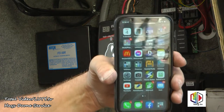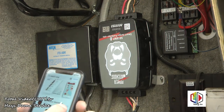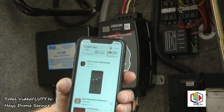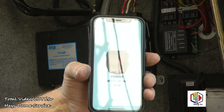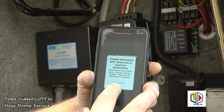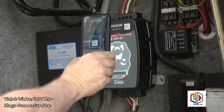Now we're ready to install the app. I'm using an iPhone — Android has an app too. Go to the App Store and search for 'Watchdog.' You want the EPO Power Watchdog if you have the emergency power off model. Download it, click Open. The app wants to know if you want to use Bluetooth — you have to allow that. Allow notifications too. Then click the plus to add a device. It'll ask to access the camera — click OK. Now you scan the barcode on the unit. Mine's upside down, remember.